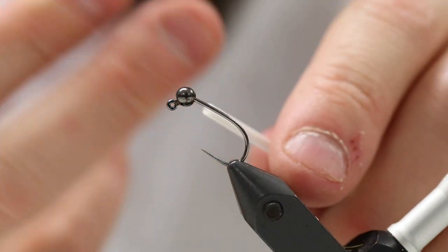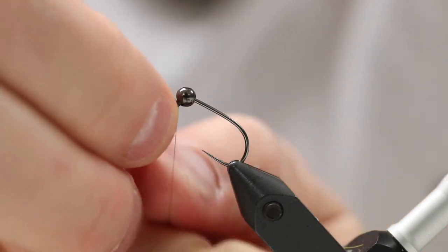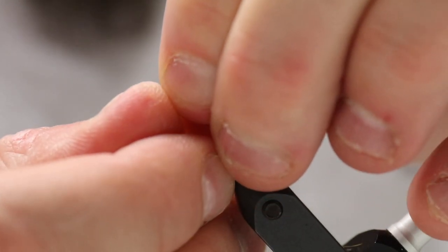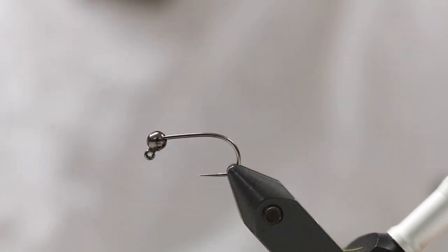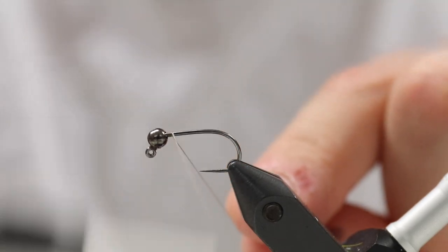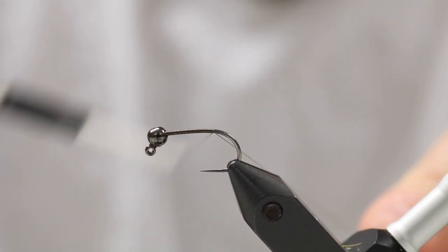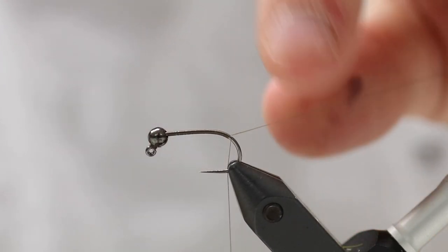Then I'm going to make a whip finish and, of course, add some varnish if you like. Then I'm going to turn the hook down again, like so. Now we have attached the tungsten bead. I'm going to cover the hook with some tying thread to have a good, sound layer of tying thread for the materials to latch onto.